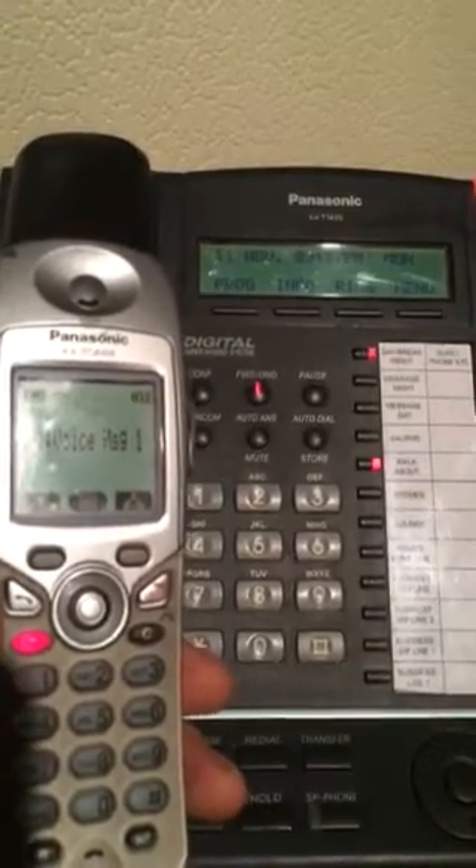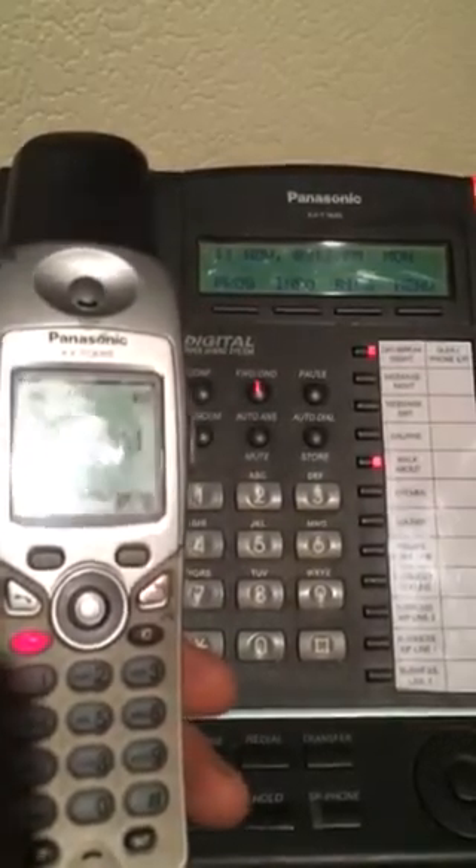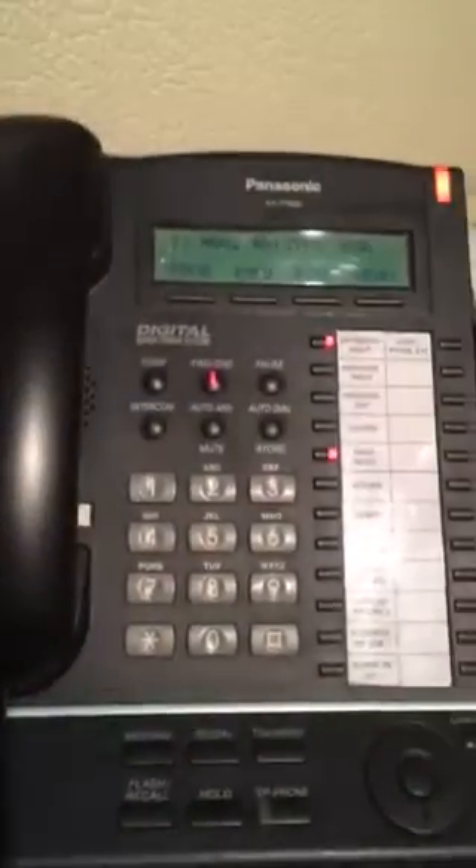Hello, I'm not available at my phone at the moment. Thank you. Press the auto dial key. Test, test, test, test.